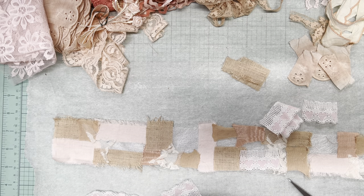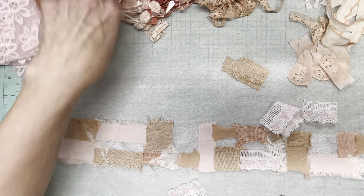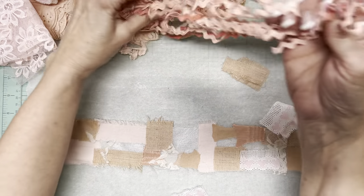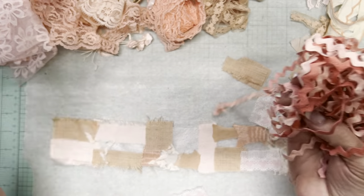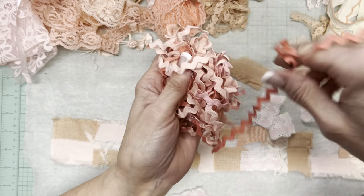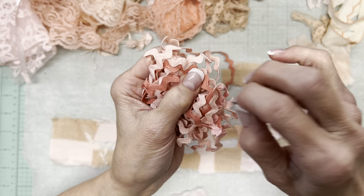I don't know if five is the magic number here or not, but we do tend to like odd numbers when it comes to a design element. I also have odds and ends of rickrack in some pretty colors — isn't that a sweet little handful.